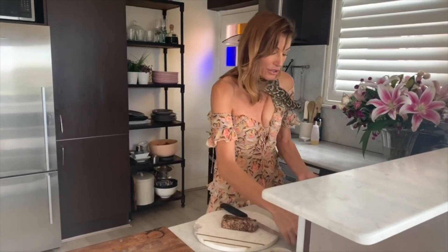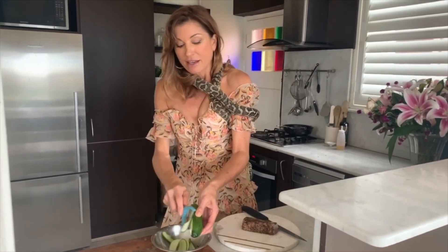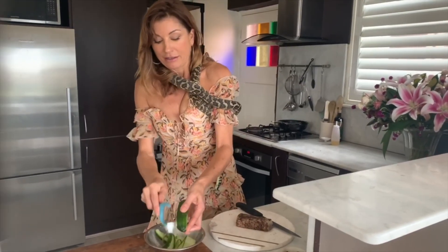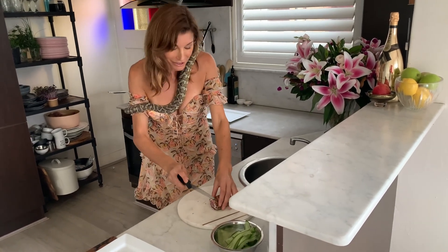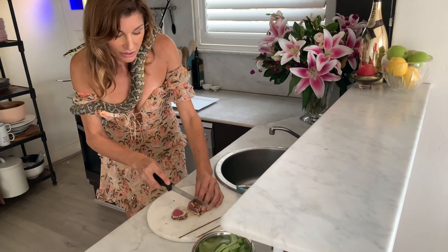Now for our cucumbers, we're just going to get the cucumber and do some nice ribbons — just a few little ribbons there to give them a nice little bit of crunch. Now, Doug, we just need to thinly slice our tuna. Thinly slice these pieces. Oh, that just looks delicious.